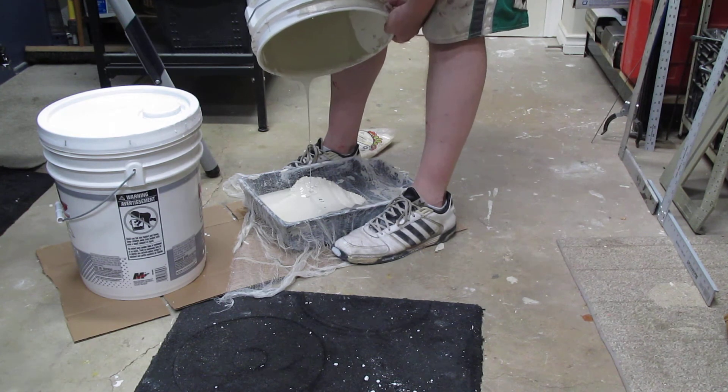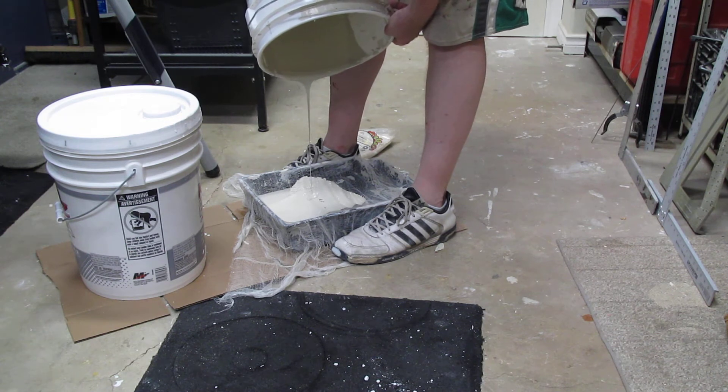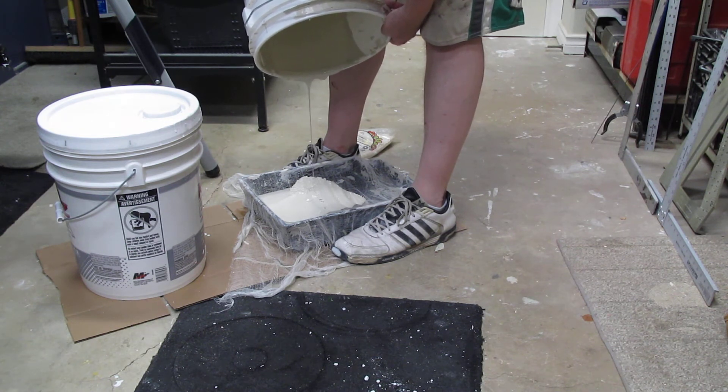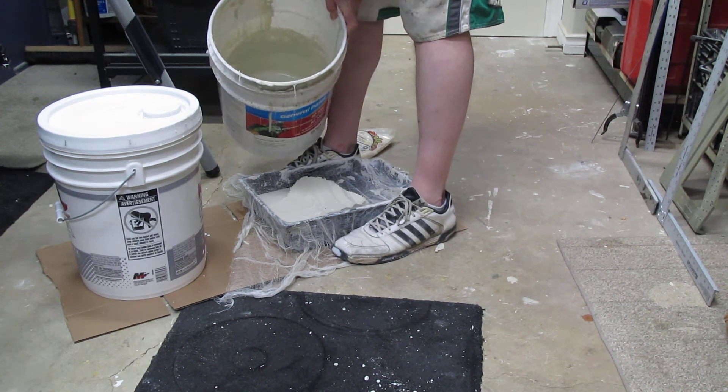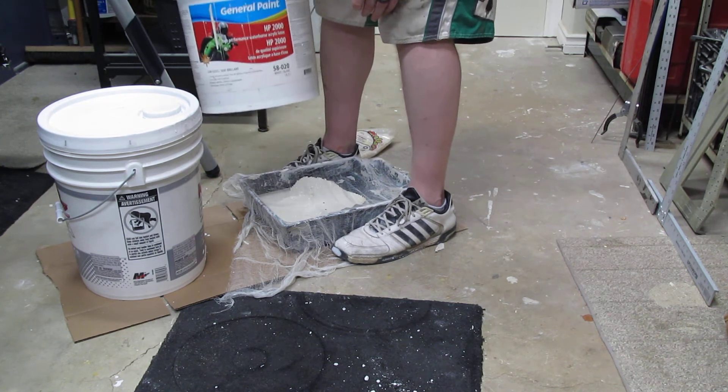What I'll end up doing after this is leaving the can on its side, kind of propped up, so I can get everything down into the corner. So if I need a little bit more paint — which I'm pretty sure I'm gonna need — it allows me to get every last bit out of that container.